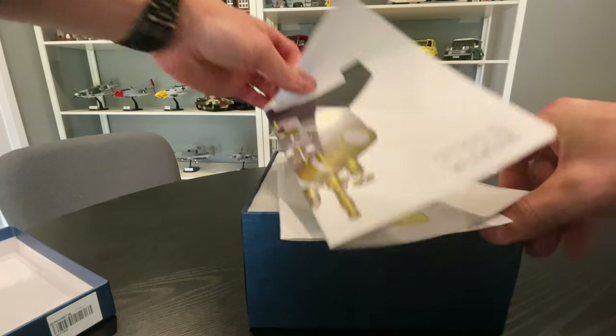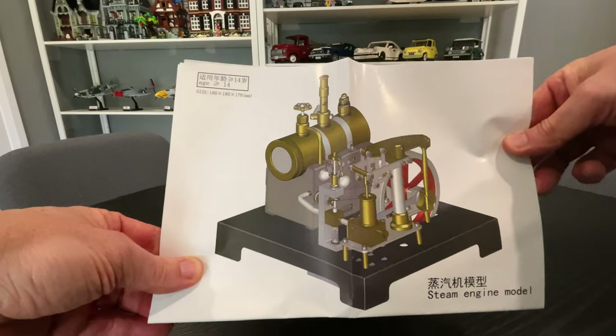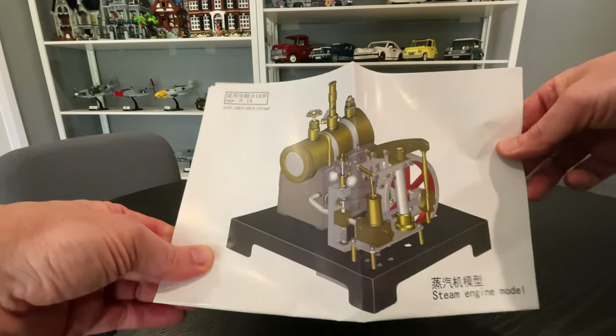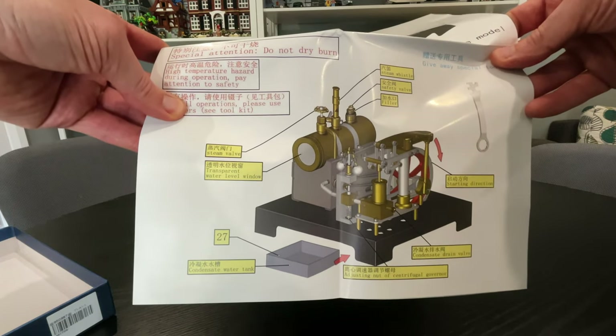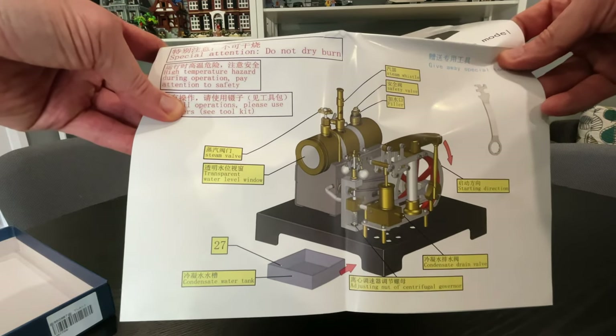This one's pretty sweet — it comes on a stand and all that cool stuff. Not only does it work, it actually looks really well presented when it's all laid out on the little stand. But this one's pretty cool because you have to put it together as well. I'm not going to do it on this video — I'll show you what you get in the box, put it together, and then we'll see how it runs.